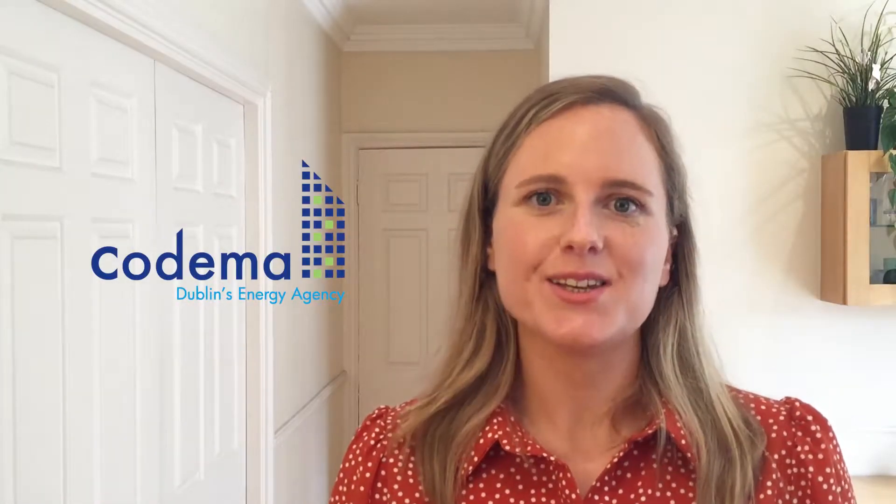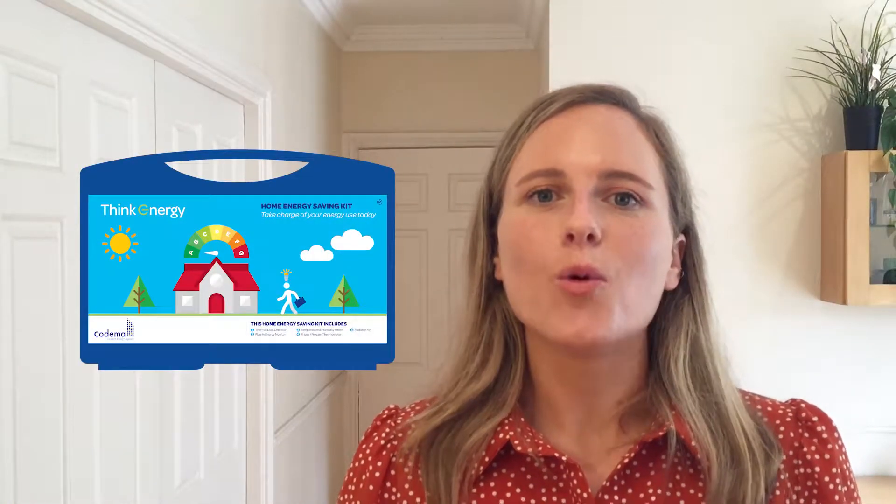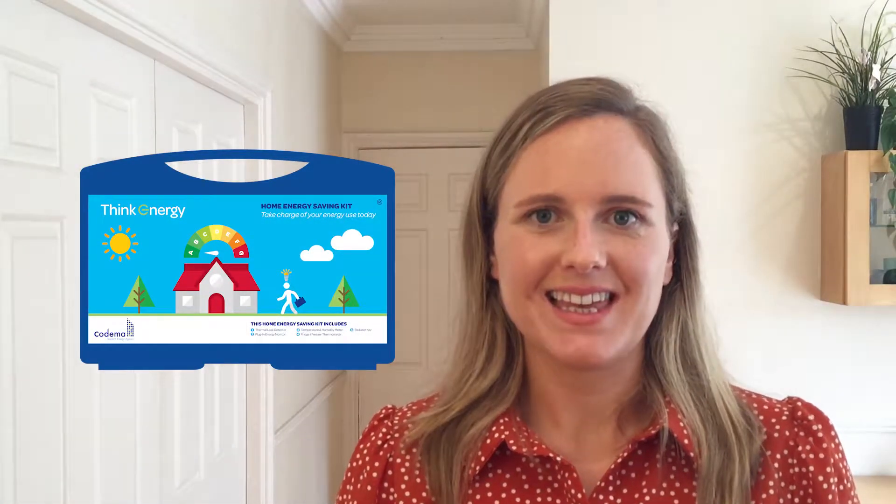Hello everyone, my name is Katie Harrington. I am the Energy and Climate Awareness Officer with Dublin's energy agency, Codema. Today I'm going to be introducing you to our award-winning home energy saving kits.